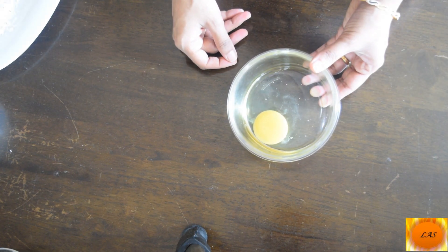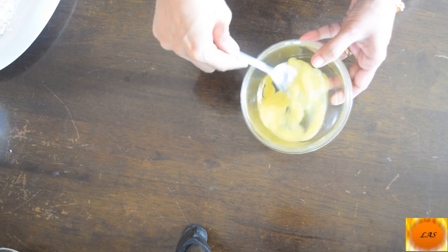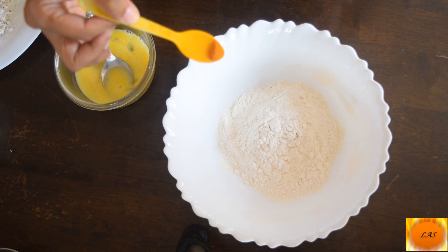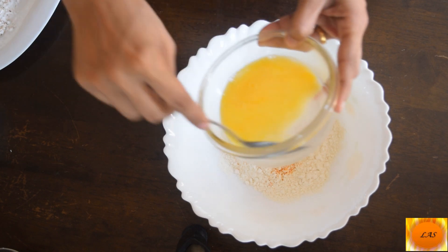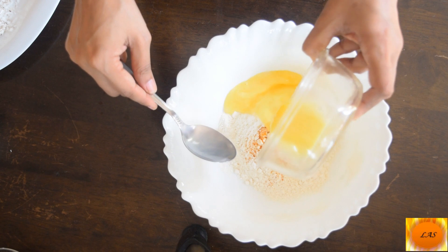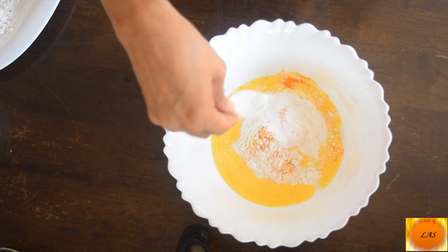Let's put 1 spoon here. Drag 2 tbsp of maitha. 2 tbsp milk mayo. Add 1 tsp of hot oil. Pour slightly.